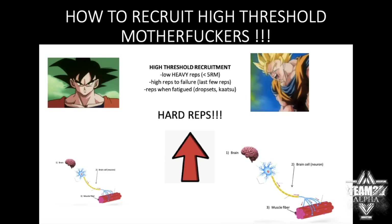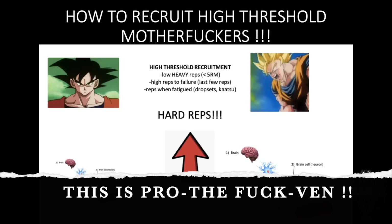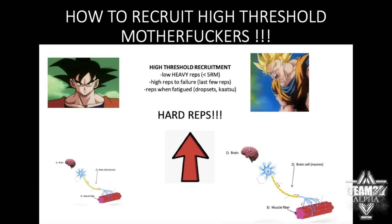Second method: high reps to failure. Those last few reps as you approach failure — your low-threshold fibers are fatigued and can't produce enough force, so your body kicks in and starts recruiting the high-threshold fibers. That's why you can get big doing high-rep push-ups, pull-ups, calisthenics, high time-under-tension work. It gives you just as much size as lifting heavy. The first few reps don't really matter — if you can do 20 push-ups, the first five to ten reps you're not growing from those. It's as you get close to failure that growth happens.